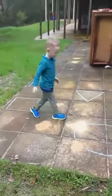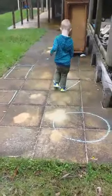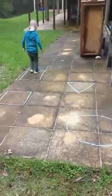All right, go and stand in the triangle. Good boy. Go and stand in the rectangle. Good boy.